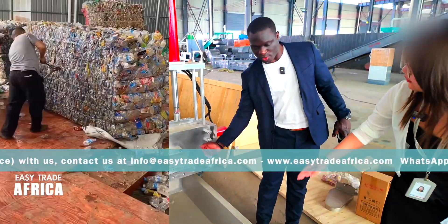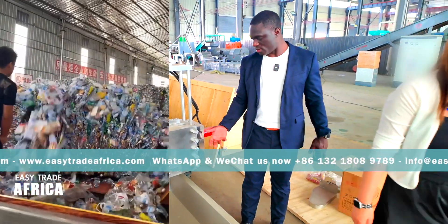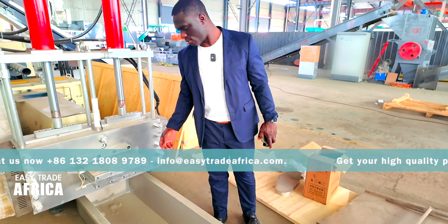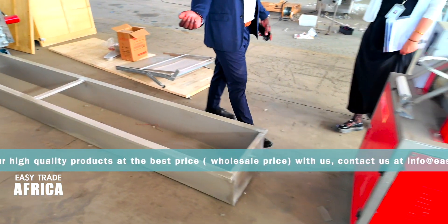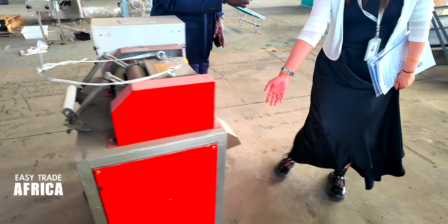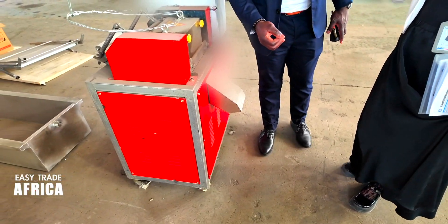Is that hot? Yes, it's hot. This is the cooling tank. Then you put the strands here — this is the plastic cutter, to cut them into small small pieces and get the plastic granules.